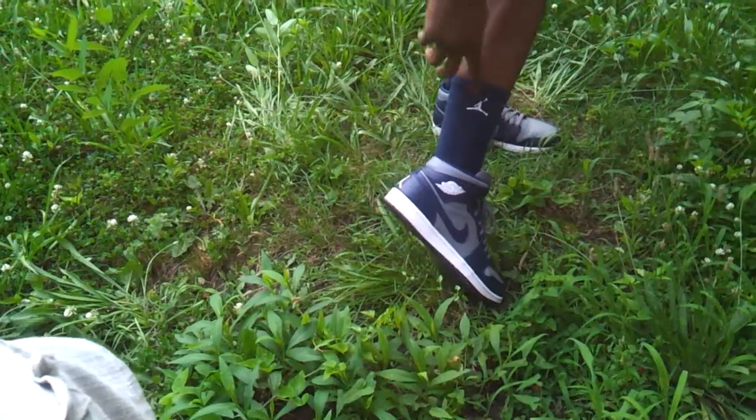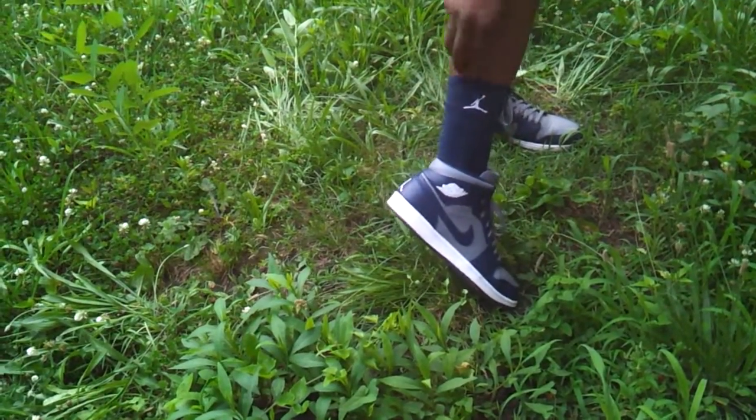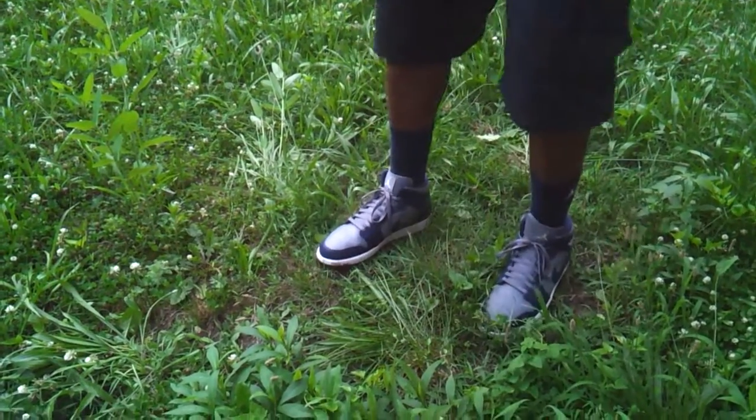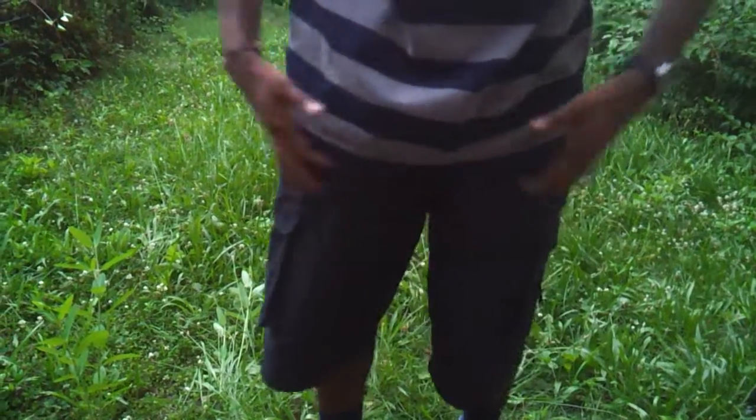You see the authentic Jordan 1 navy blue and gray colorway, navy blue Jordan socks. Came up with some real cheap navy blue cargo shorts, real cheap. I did the review already on the navy blue polo.